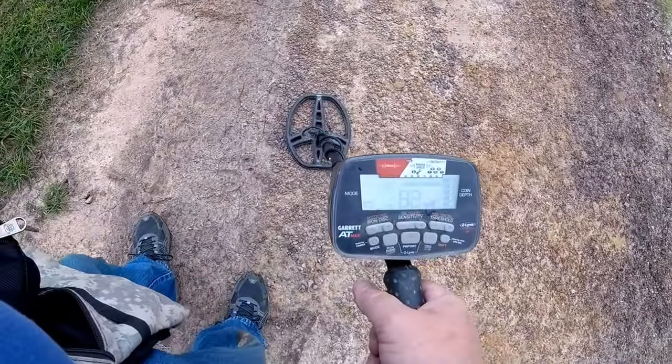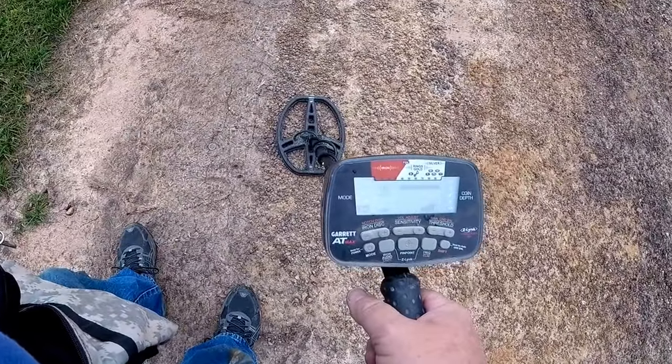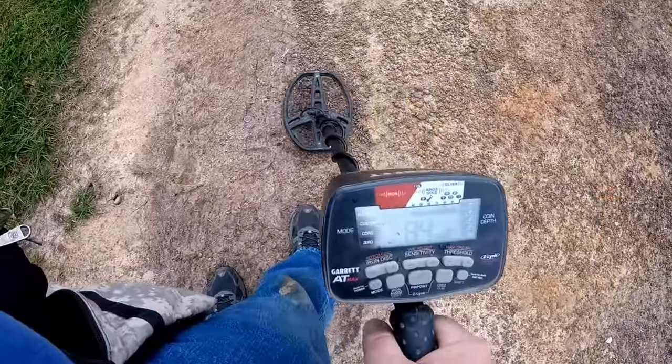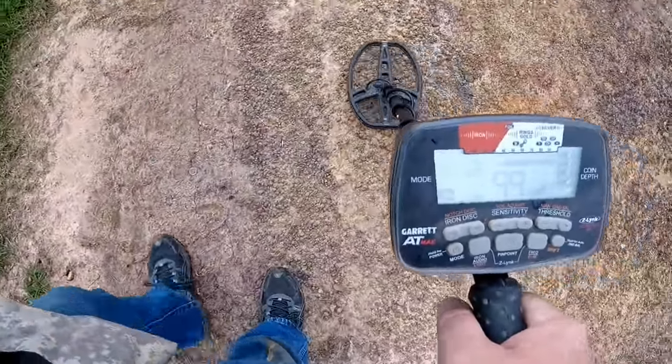I've got it on zero mode. I'm using the 18 Max today, just to show you a little bit of what's working in it. It's a little rough in here. Going a little slow.